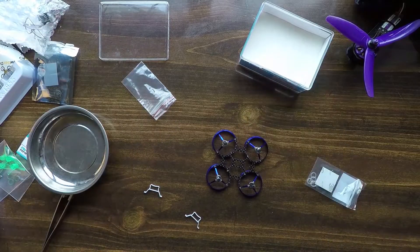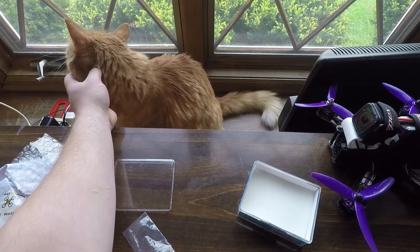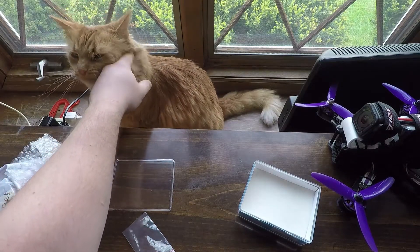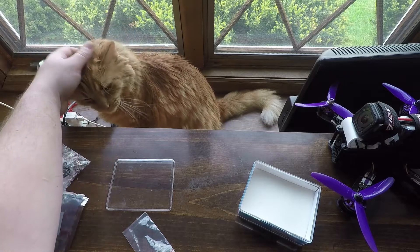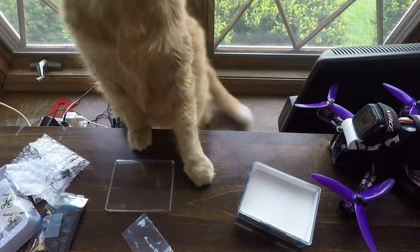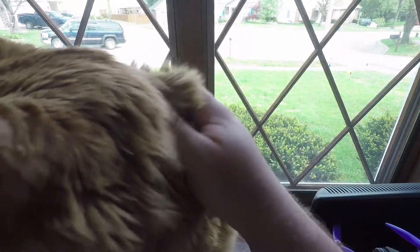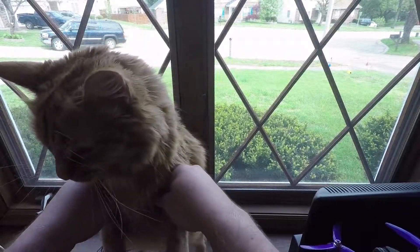I just want y'all to see this real quick — every time I try and get any project done, any video editing, anything, not only is my mic covered in cat hair, I'm covered in cat hair. That's my little guy who loves to just get in the middle of everything. Say hello to everybody! All right, hop down — let's get back to work.